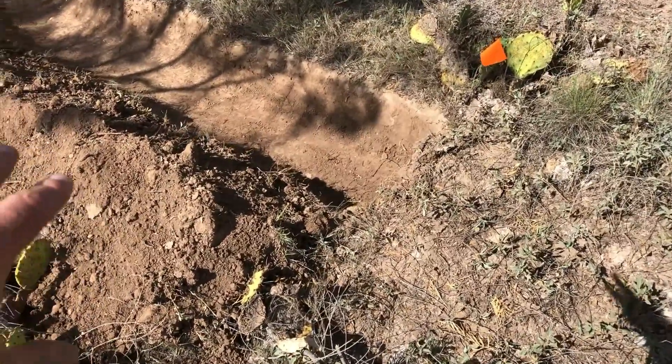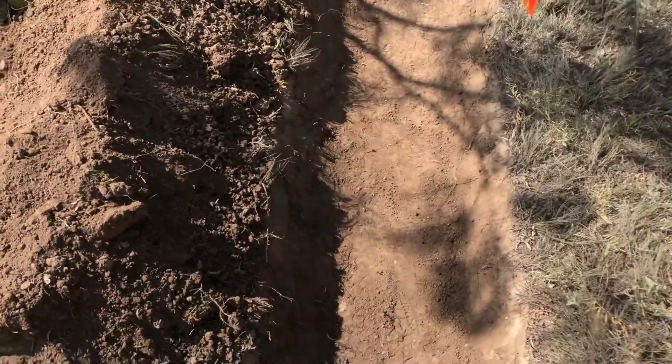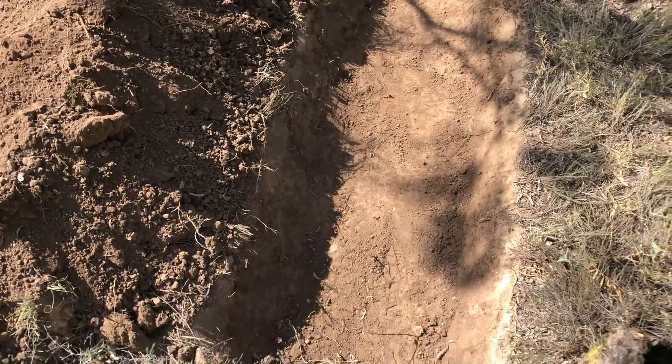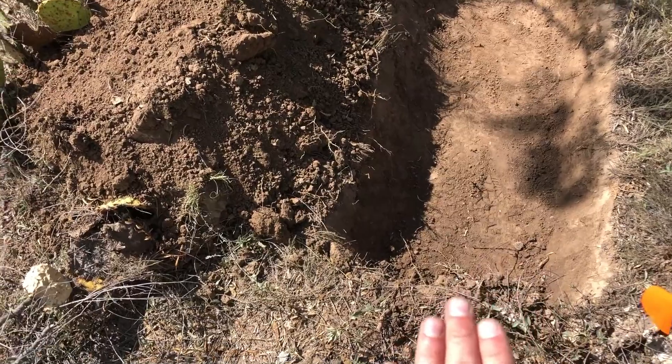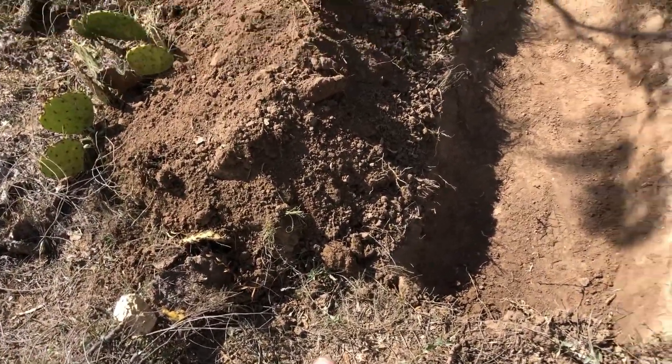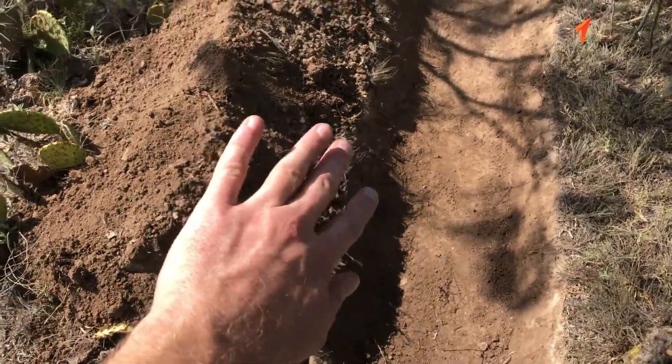I also want to point out that the berm here is not designed to have water leaning against it. The water is supposed to escape at the ends. So if this were to get full, since it's all level, it would run over this way before it ran up onto the berm. That's to help prevent the berm from washing away.